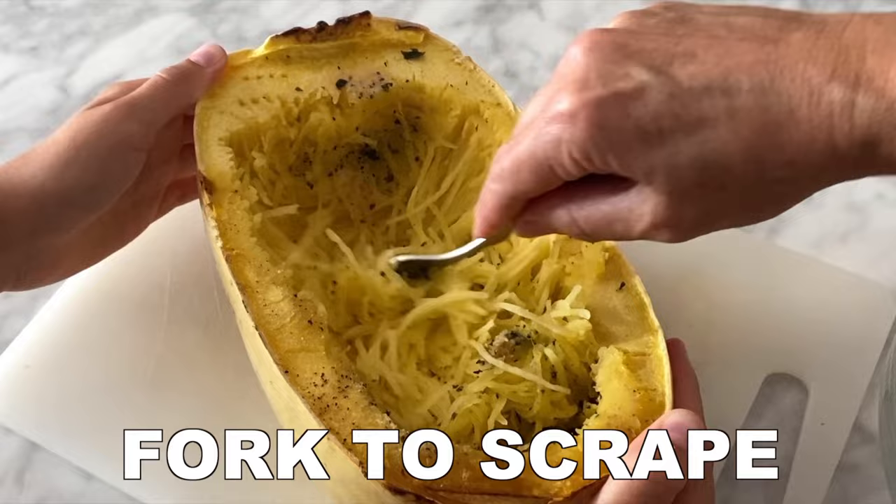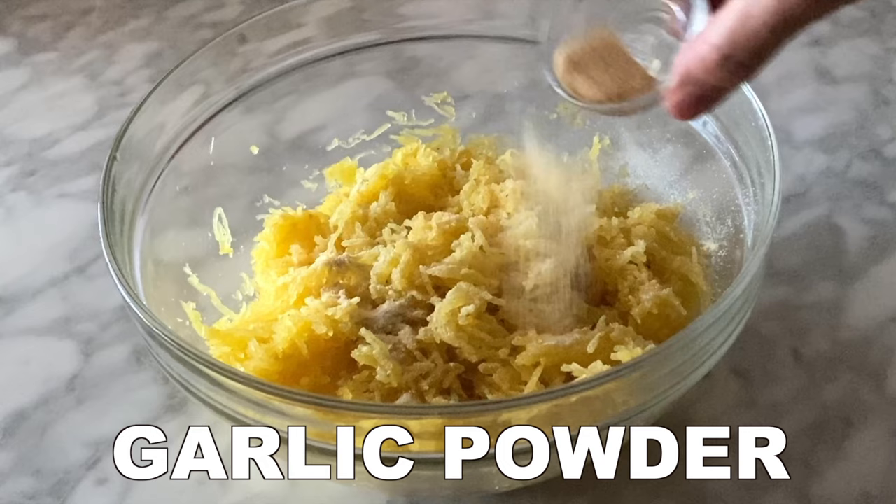Once cooked, use a fork to scrape the spaghetti squash into noodles and add them to a large bowl. From there, add the onion powder, garlic powder, salt, pepper, and basil.